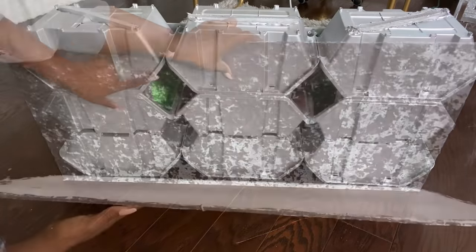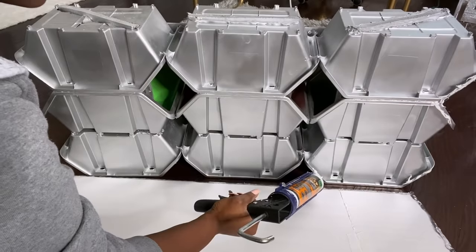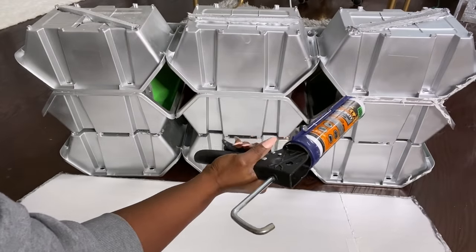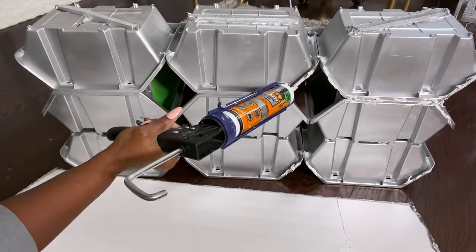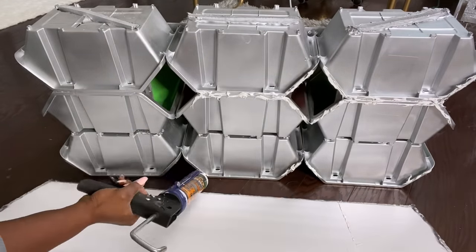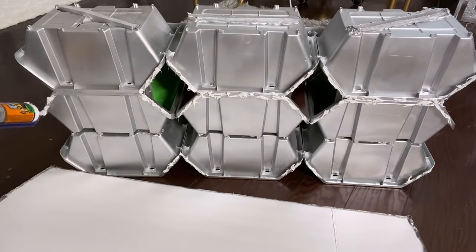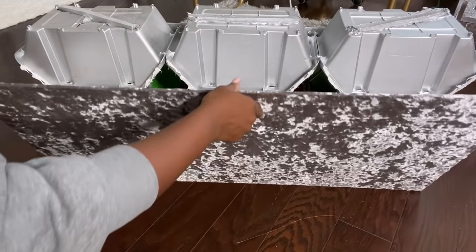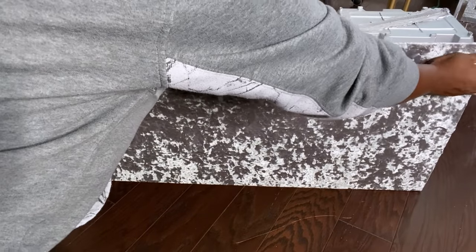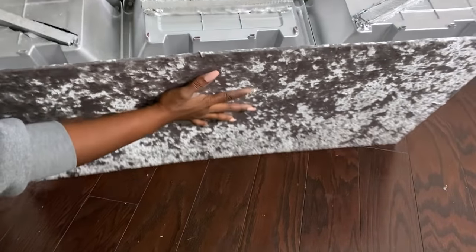The board touches just the lip of the bins, so that's where I'll be applying the construction adhesive. I'm going to let this set for a few hours and then add some other embellishments in the front.